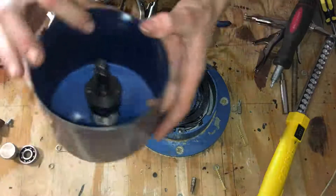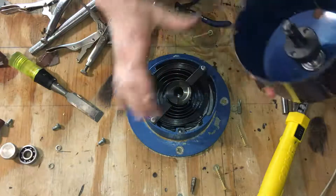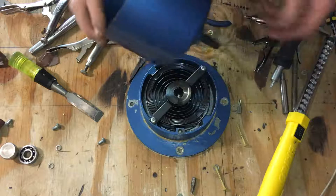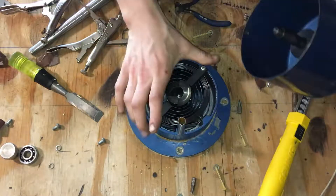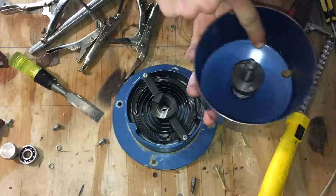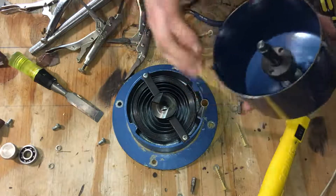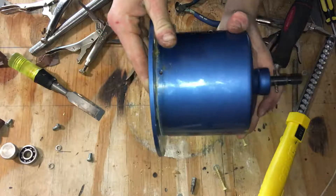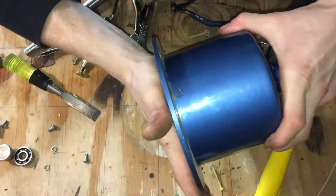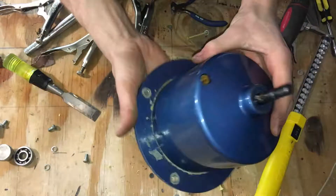Now if we put this thing back together, you've got your pins in there. Go ahead and stick your rod back right there. You're going to want to line up the hole that's down in there to the rod right here. I've got to press it down pretty hard.